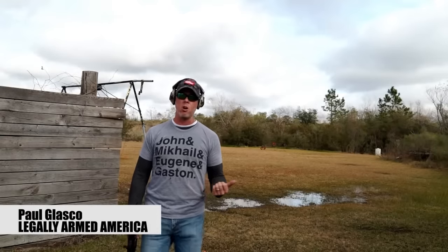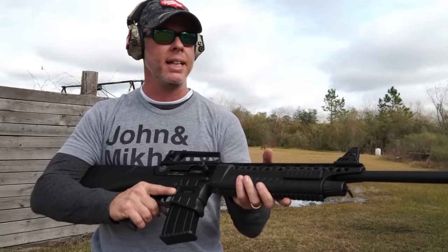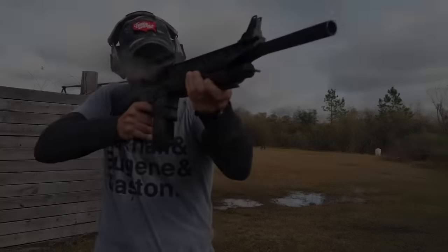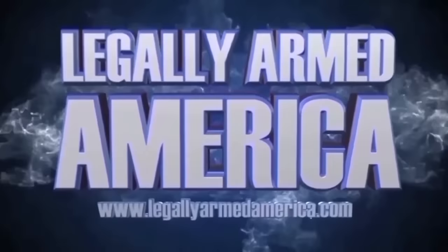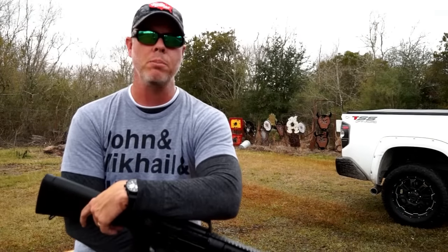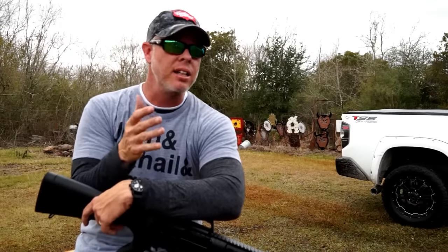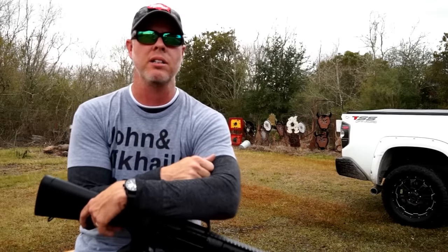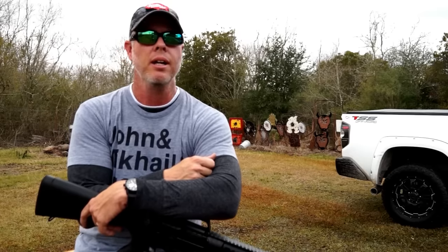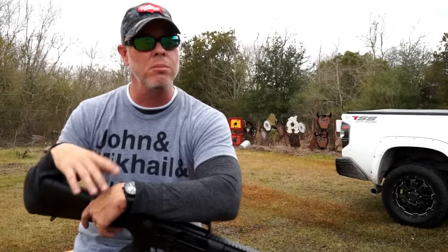Usually when you guys hear me talk about Rock Island Armory, it's about how they make one of the best 1911s on the market and clearly the best value of a 1911 on the market. Today, we are talking about Rock Island Armory, but not 1911s. Martin and the staff over at Rock Island Armory have always listened to the people and always tried to bring what the people wanted to them. Their 1911s are some of the best values on the market today and some of the most reliable, but they also know that there are other tools out there that people generally like to use to defend themselves.